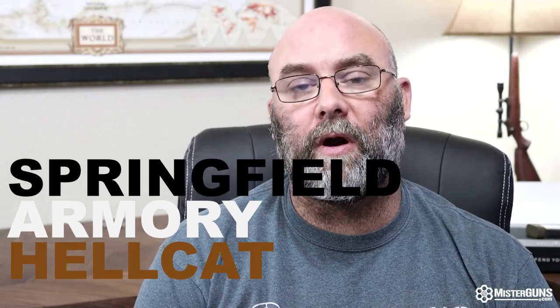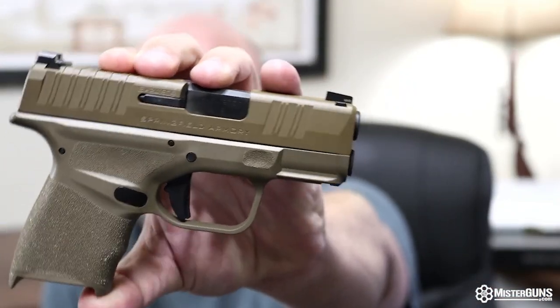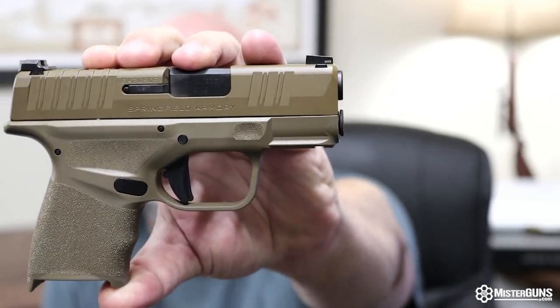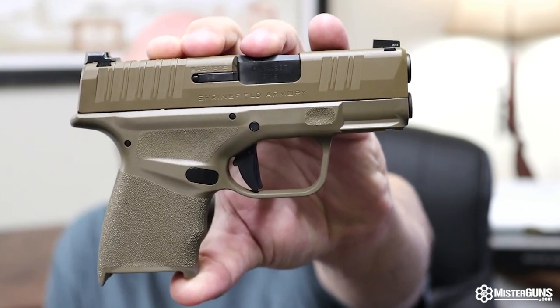What's up guys? We're gonna cover the Springfield Armory Hellcat. As you may or may not know, this thing has been a very popular offering recently, with things like the P365 and then later, much more recently, we've gotten the Shield Plus. We also have videos for both of those if you want to check them out.